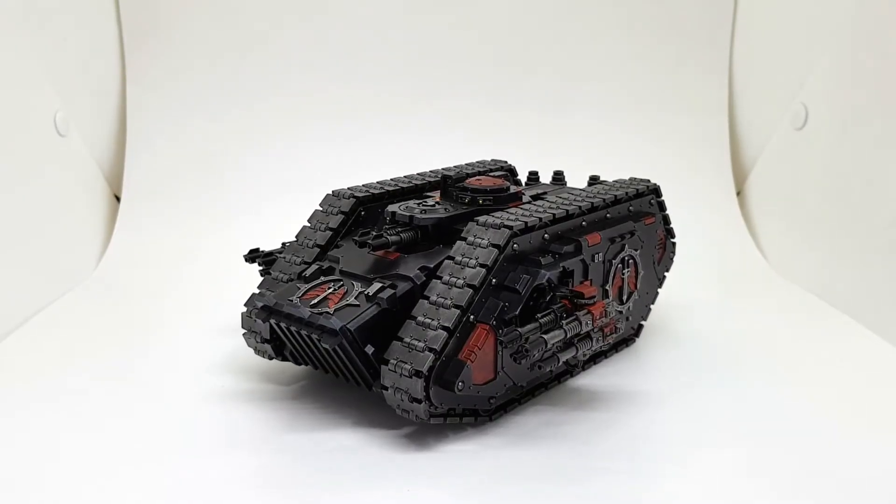Hello and welcome to my showcase of the Spartan Assault Tank from the Age of Darkness box set for the new Horus Heresy series. Here it is in the black and reds of the Dark Angels, the First Legion.